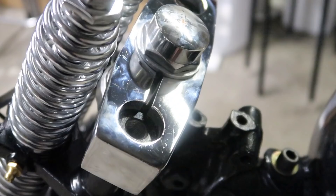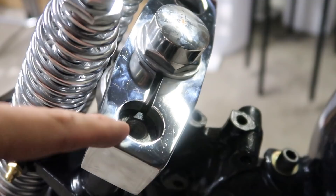These springer riser mounts are threaded half by 20, but my risers are half by 13. So I got these riser studs from Lowbrow Customs — they have both.